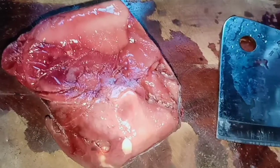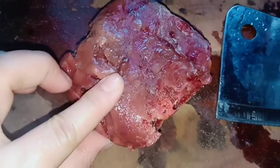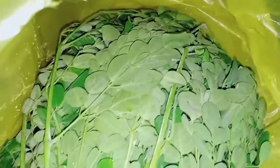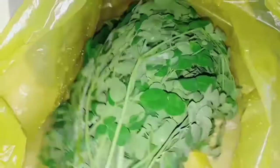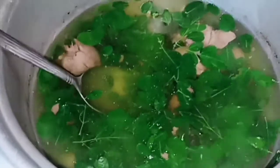So this is the atay ng manok or chicken liver. It came from the ref so it's a bit hard. I'm going to boil it now — I only got a small amount. We won't be removing the fat. I always have malunggay because I mix it into their food. I only add a little malunggay like this, then we'll just boil it until it's done.